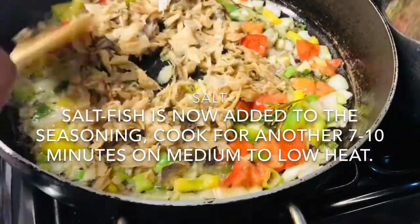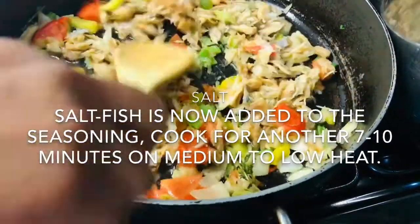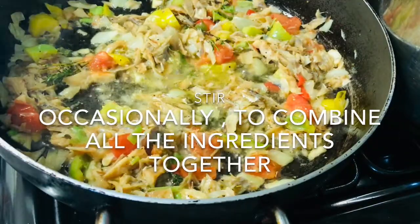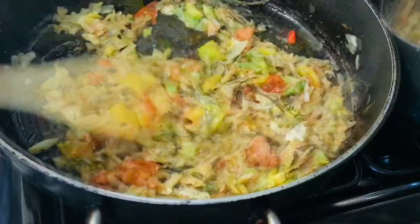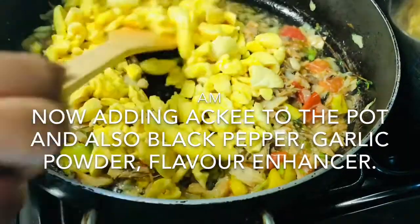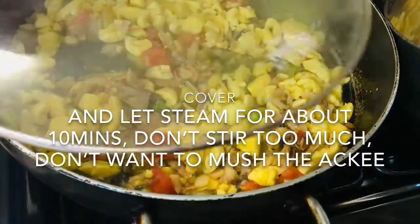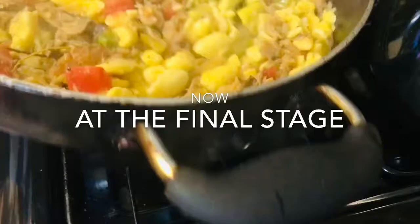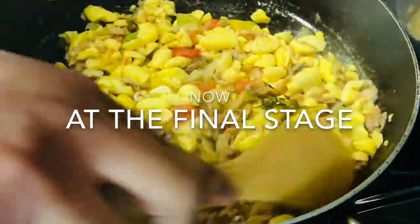Now we are adding the salt fish and letting it cook a bit with the seasoning. Now I'm going to add my ackee — just stir it in gently. You don't want to stir too much. And that's it.